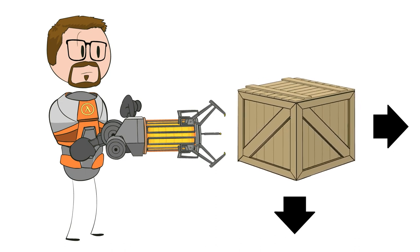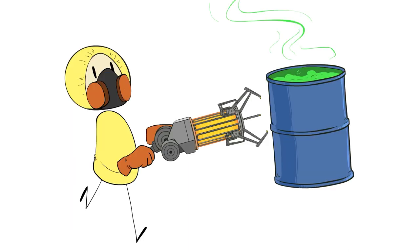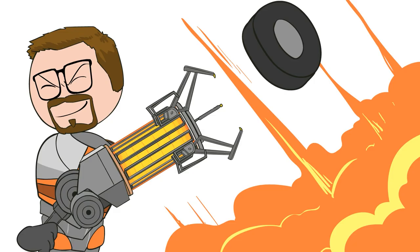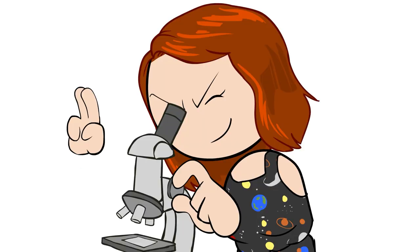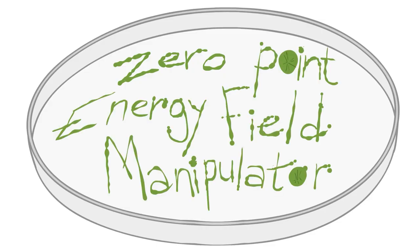These held objects can either be dropped or flung away from you with the primary fire mode. Now, in the story, it was designed for handling hazardous materials, but of course we know it can be used for so much more than that. It's a fun gun. Outside of science fiction, we don't have that kind of technology, so let's start to science this by examining the weapon's name: the Zero Point Energy Field Manipulator.